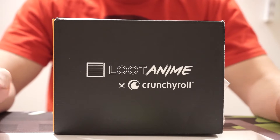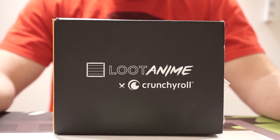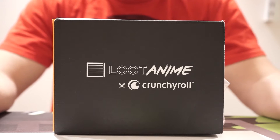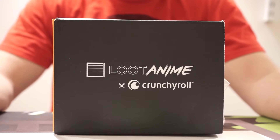Next up is the Loot Anime unboxing. This is sponsored by Crunchyroll. I am not an anime person, so just keep that in mind. You could probably tell me more about what's inside than I can at times.